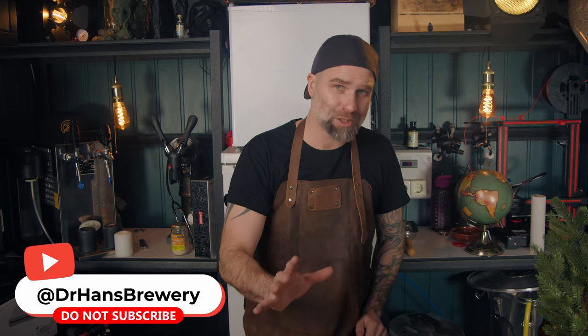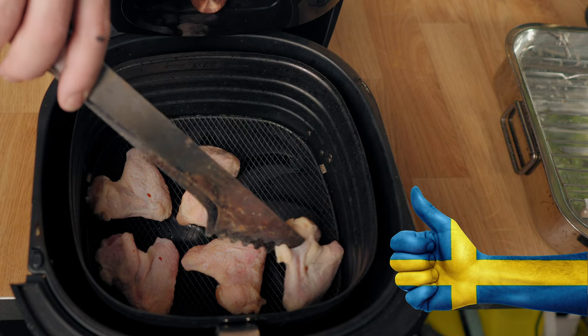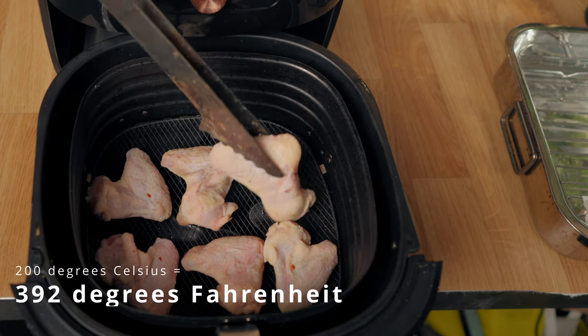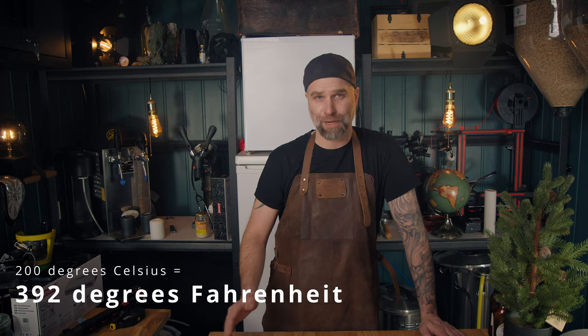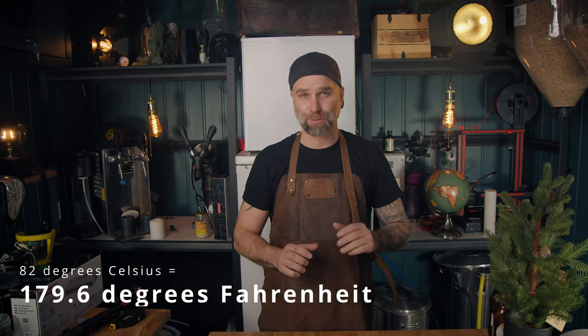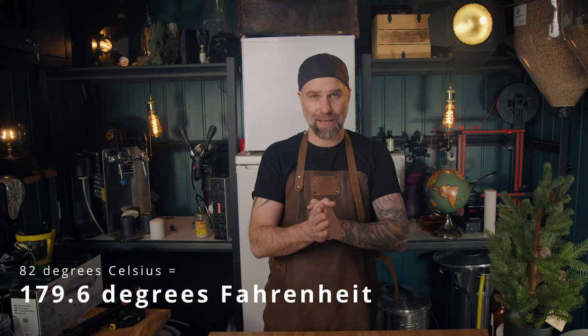I didn't want the studio to get smoky but it did anyway. I do a lot of stupid things here so don't think about becoming a subscriber — there are much better channels for you to subscribe to. But I do appreciate a comment down below and a thumbs up. I put the chicken into the air fryer, set it to 200 degrees Celsius, and ran it for 10 minutes. The inner temperature was over 82°C, though you should go with the recommended temperature in your country of course.